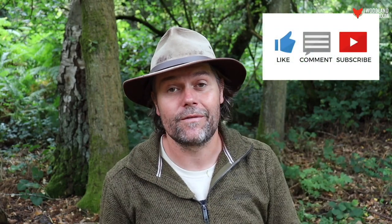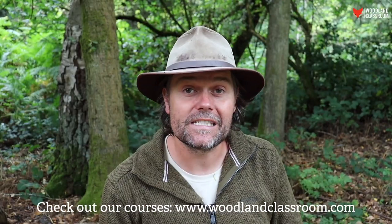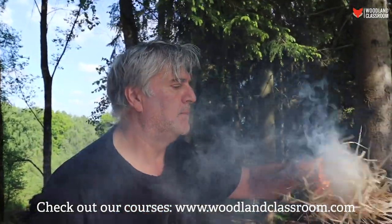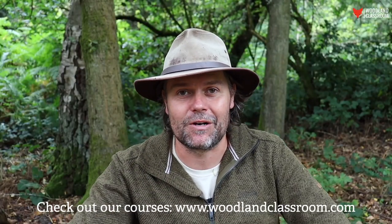I hope you found that useful. I'd really love to hear in the comments below if you had success making willow charcoal with either of these methods — do let me know how you get on. If you like this video there's more good stuff on our channel, so please subscribe and give the video a like. We also run courses in northeast Wales on bushcraft, wild food, foraging, and all kinds of woodsy stuff — do check out woodlandclassroom.com. Thanks for watching and I'll see you soon.